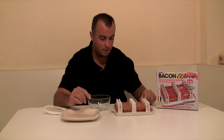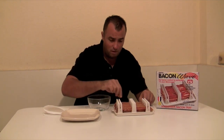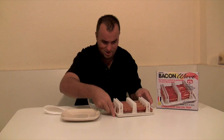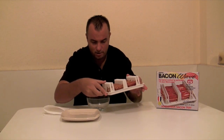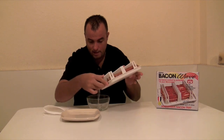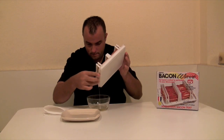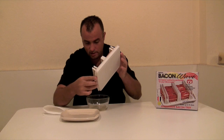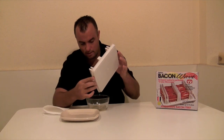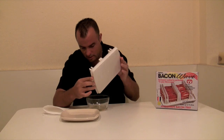Six minutes and 40 seconds have gone by. We have eight slices of bacon and the consistency is perfect — they cooked perfectly evenly. Now I'm going to show you that you can just dump the grease out. Look at all the grease that just dripped out of here — a nice amount of grease coming off, which is nice. Bacon's not the healthiest thing, but that makes it just a little bit better for you.